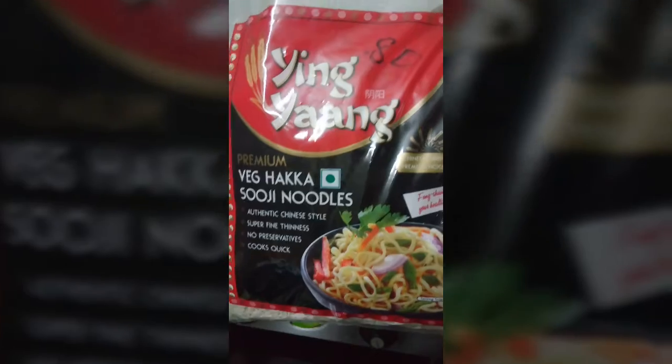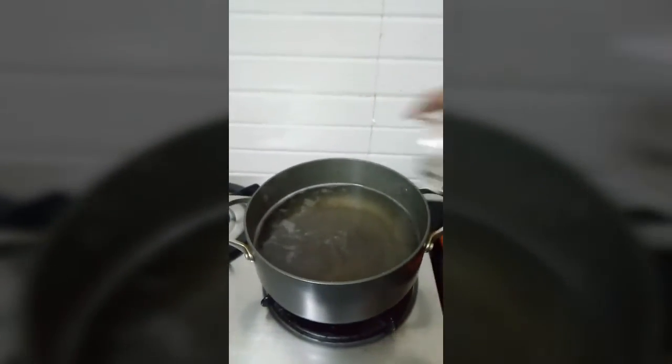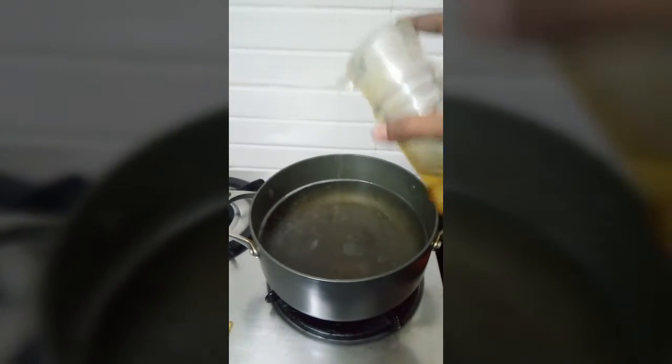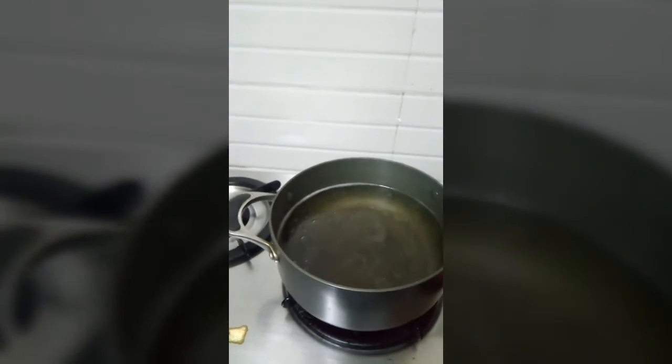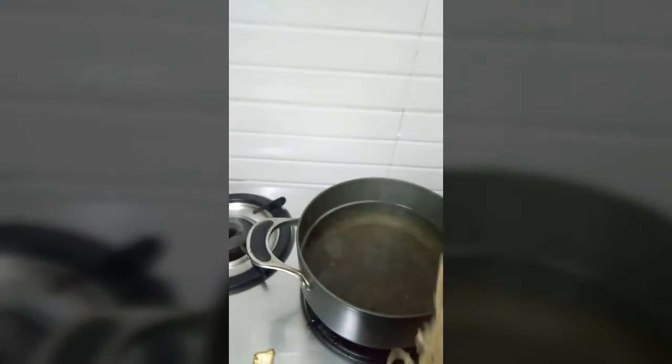I am going to boil the haka noodles first. I am going to boil the pan. I am going to add a little oil. I am going to add a full flame. I am going to add 1 packet of haka noodles.